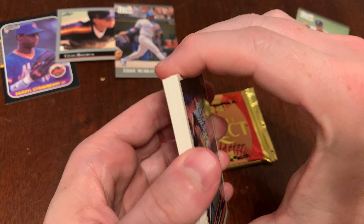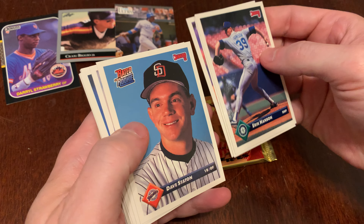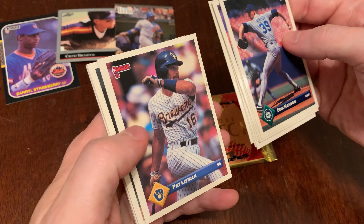We're going to crack 93 Donruss Series 1. You've got 14 cards in here. You might find a Diamond King as well. There are some Will Clark autographed cards that made their way through — who knows if we'll find one of those.